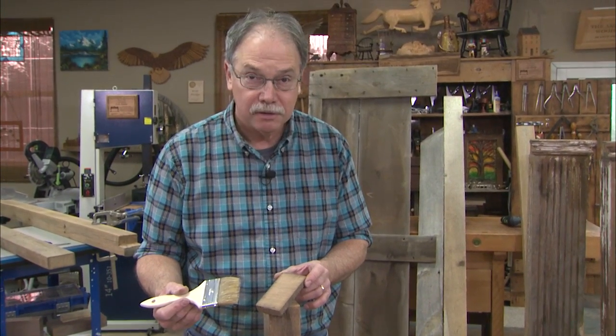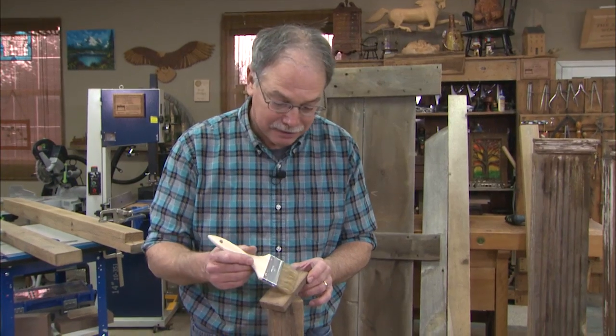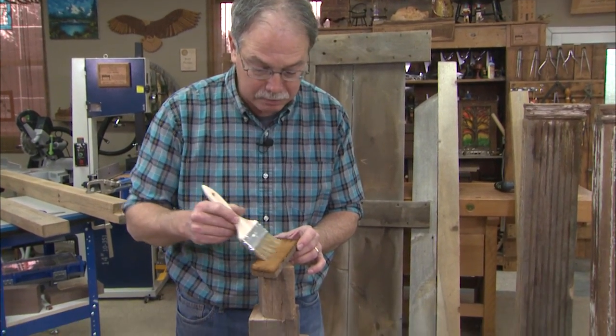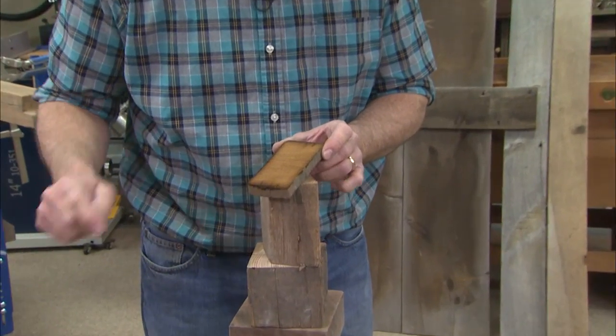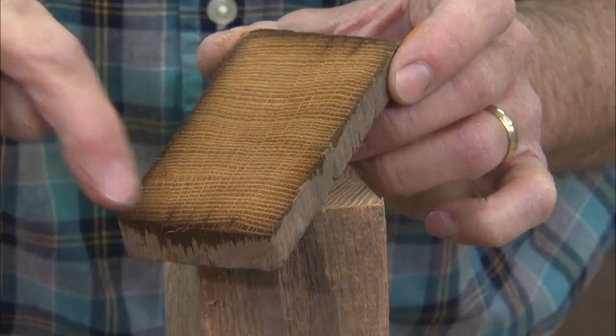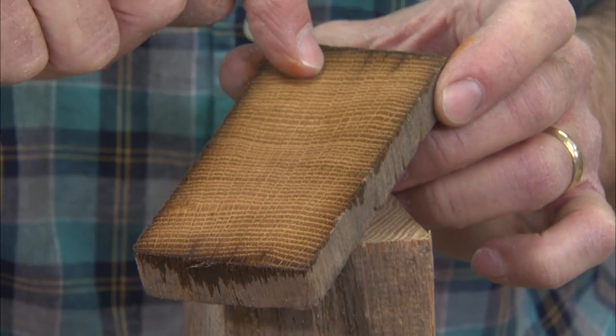Quercus alba — that's the Latin name for this piece of wood right here. I want you to look at it now that it's been brightened up with water. What you can see are these growth rings running this way, but then lines coming across those growth rings.